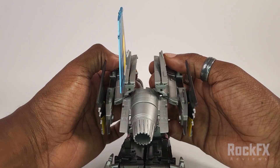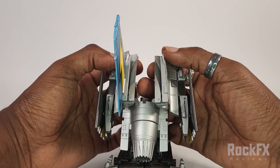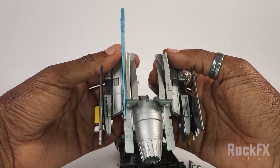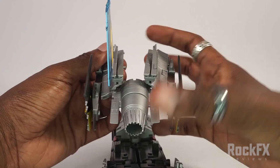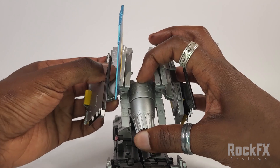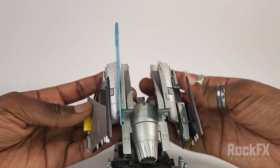Next we're going to split this apart like so. You've got tabs, you've got posts, you've got ports here, and a post, a tab, and a slot there. Just bring it apart like that — it's like a double hinge, see that?